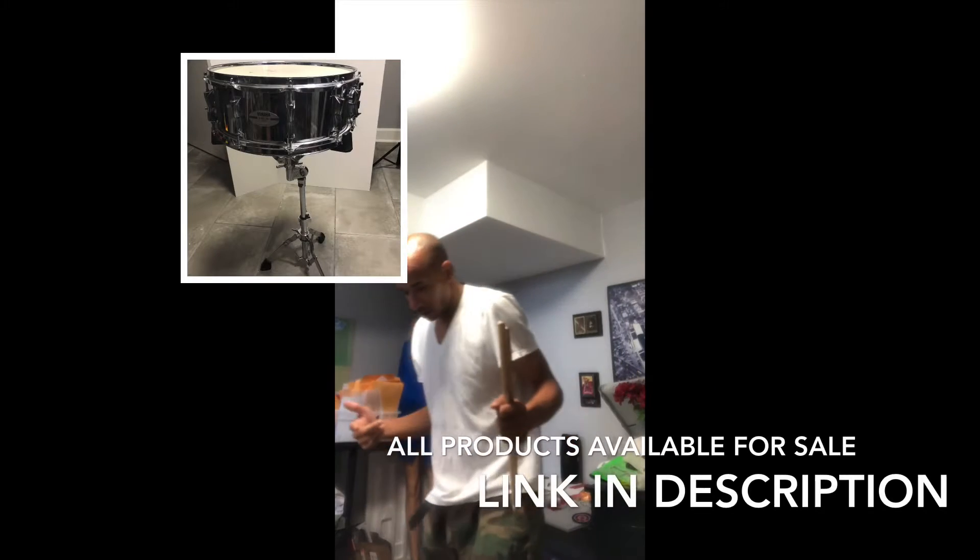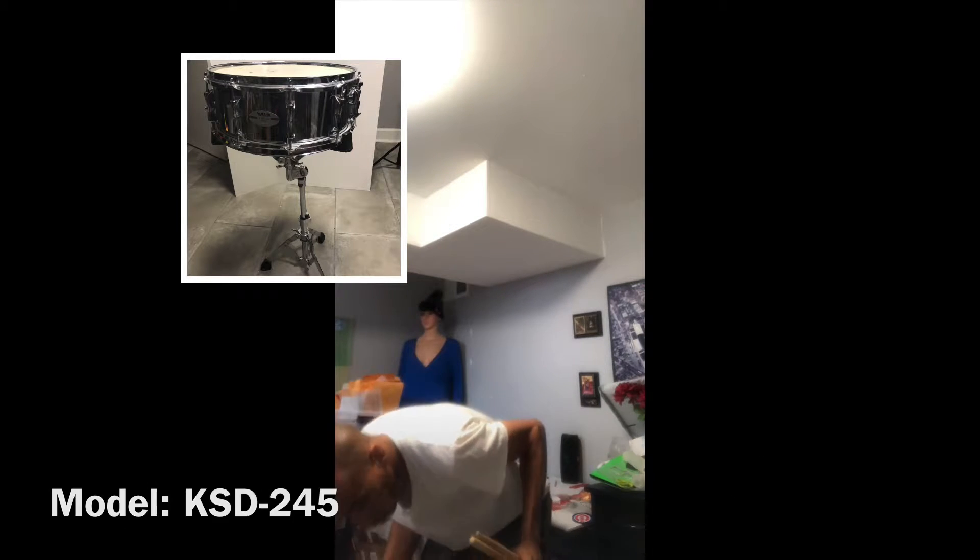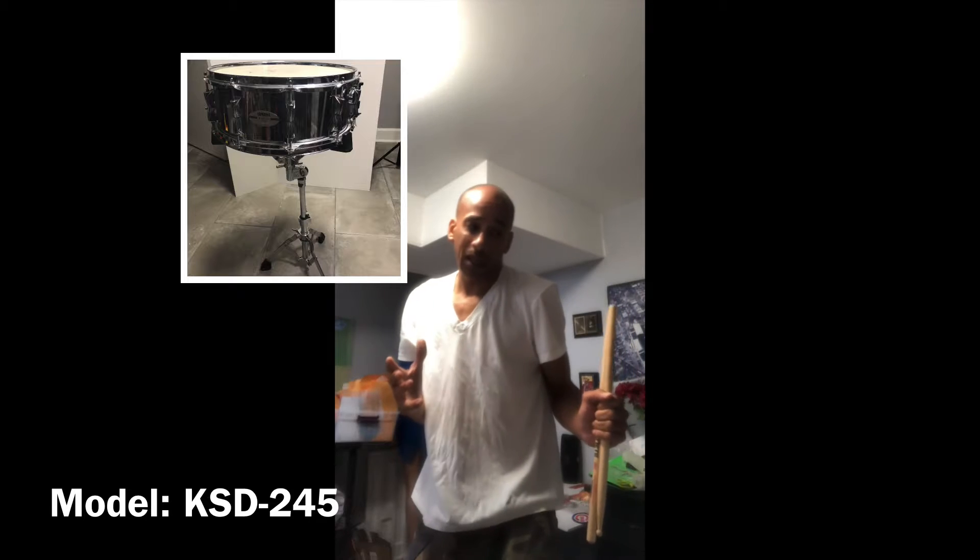It's been a long time since I made a video. It's early in the morning. I'm selling this snare drum — it is a Yamaha KSD 245. This is like a studio snare.